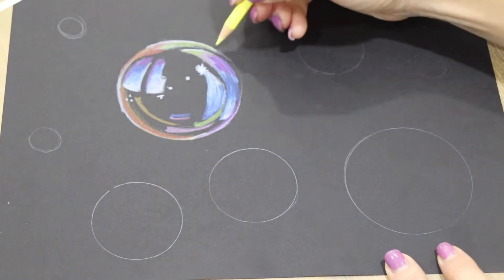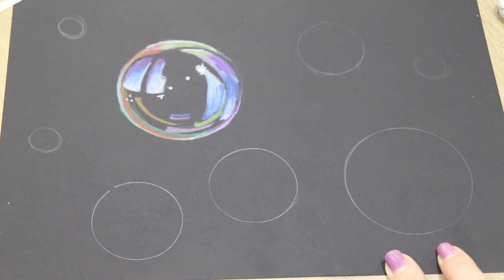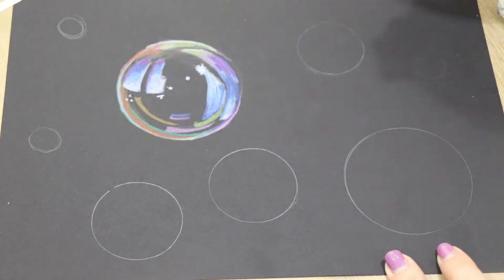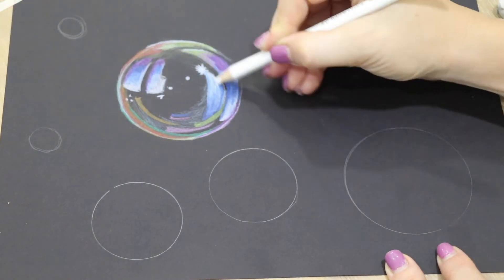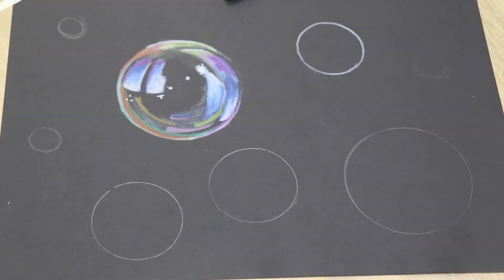I want you to now imagine that your thoughts are like bubbles in your mind. They can sometimes drift in and out. You can have one at a time or many at once. They can quickly pop and disappear.